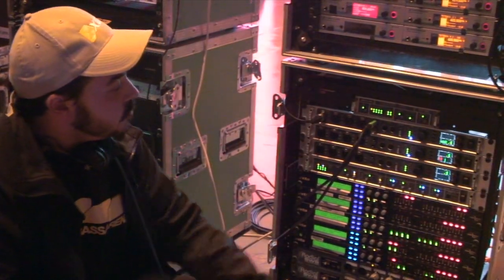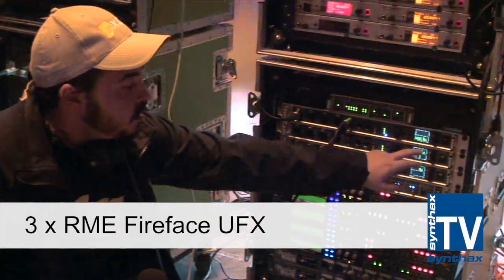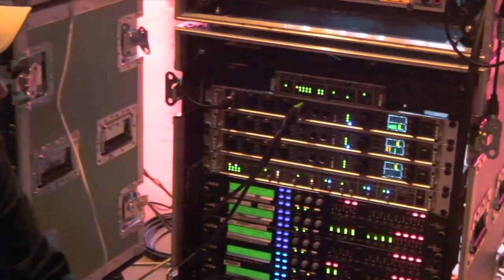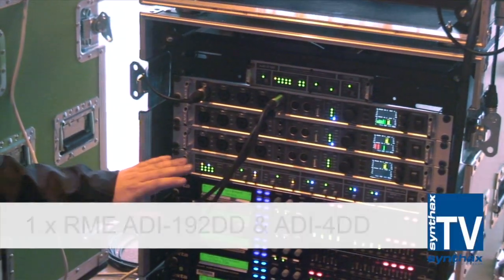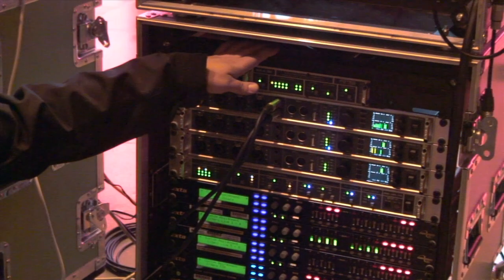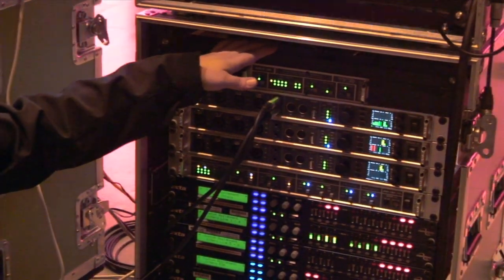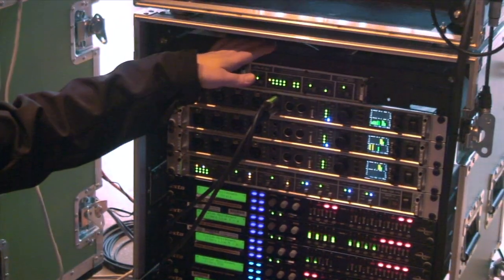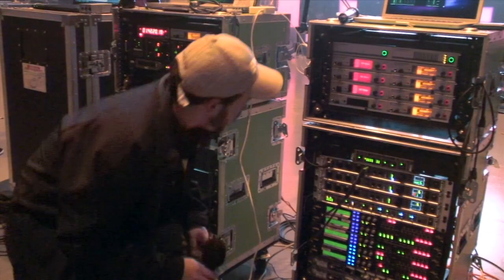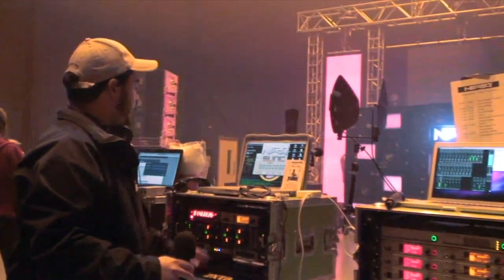What you'll see in these racks are the new Fireface UFXs, which do more than any of the Firefaces I've ever had in the past. We've got three of these in the rack, plus the sample rate converter and format converter that RME make. It's all rock solid gear, and since I've been doing professional work I've been using RME.